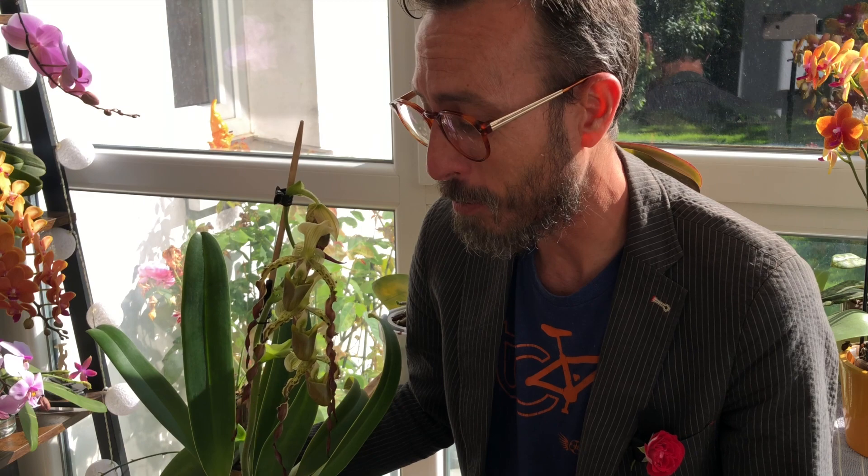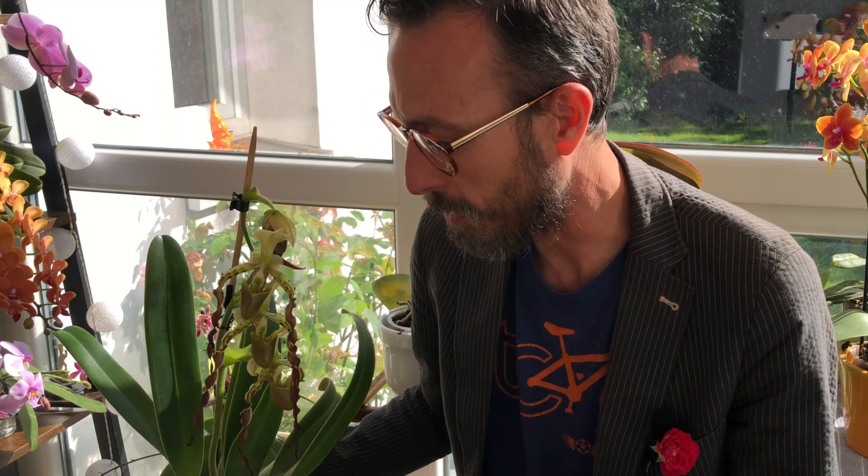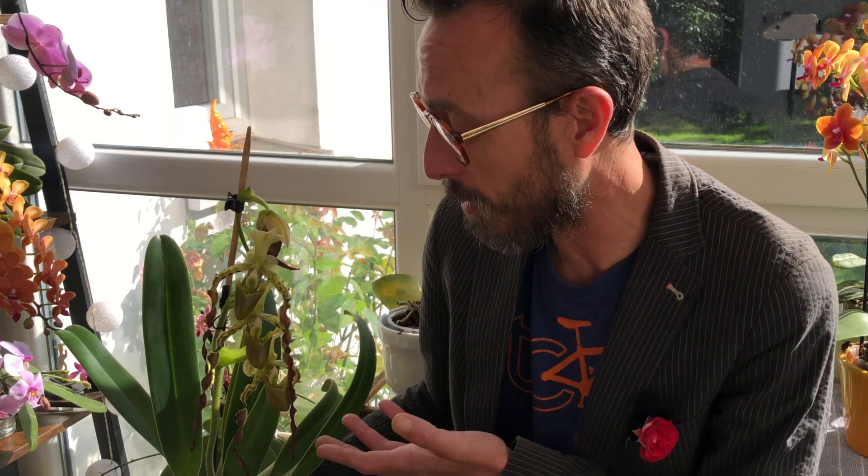Hey guys, welcome to LPLR Orchids! Thanks for checking in today — we're going to pollinate this paphiopedilum. This is the main star; we're really happy we were able to get this to bloom. This is a Paphiopedilum pericii, discovered and described all the way back in 1892. You don't see a lot of people growing the multi-floral paphs — I don't know why, I think they're great. We were really lucky to get an older plant; it had three fans when it came to us.